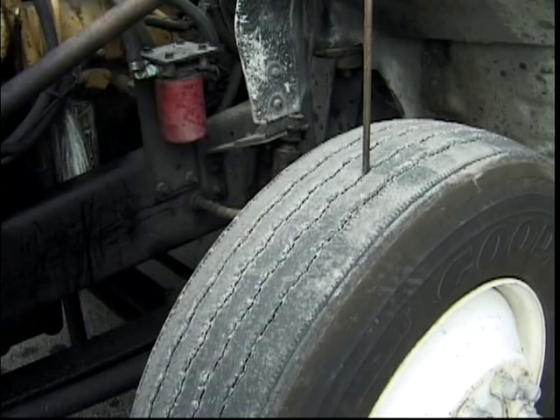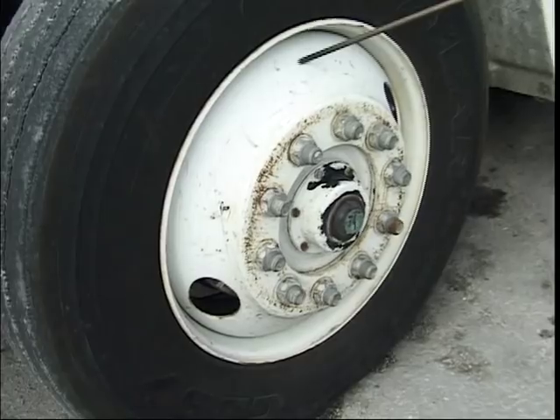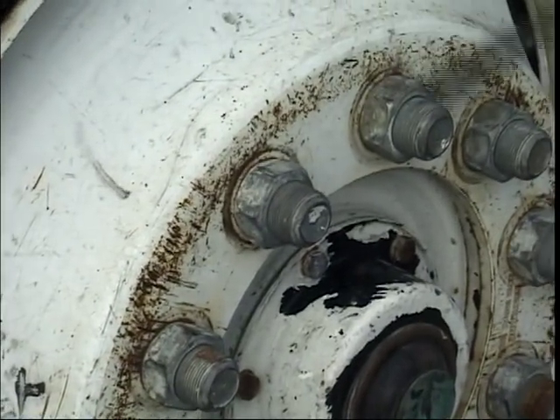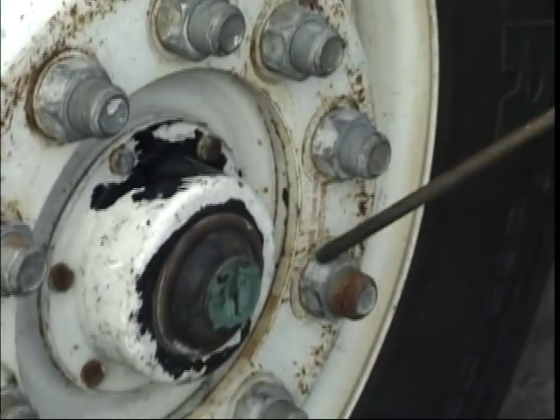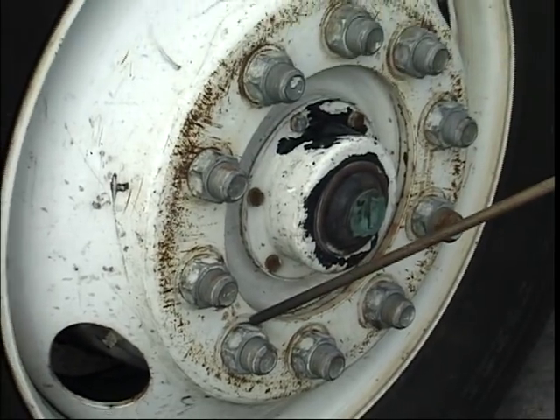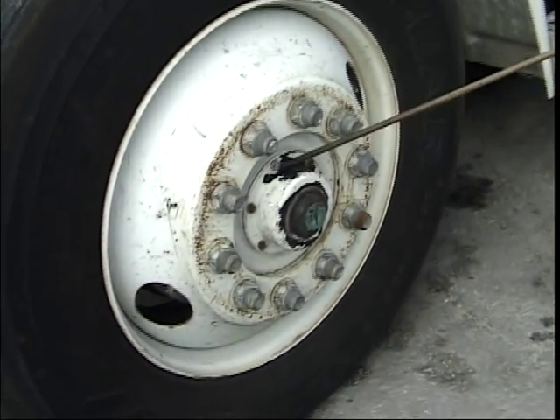The thread depth is 4/32nds of an inch for the steering wheel's tire. The air pressure is 80 to 100 PSI — pounds per square inch. The rim has no cracks, dents, or welds. All lug nuts are tightened with no sign of rust around them. If you see rust around lug nuts, it may mean that they are loose. The wheel seal or central hub has no cracks and no leaks.